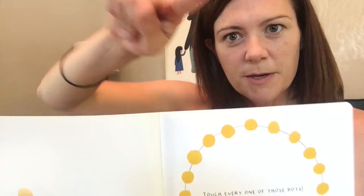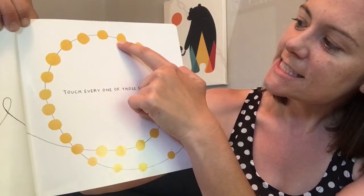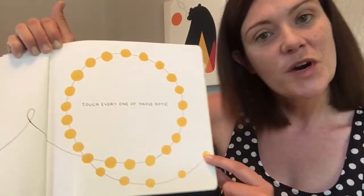Oh my goodness! Look! It's a carousel! Touch every one of those dots. While you make the points, I will count the dots. 1, 2, 3, 4, 5, 6, 7, 8, 9, 10, 11, 12, 13, 14, 15, 16, 17, 18, 19, 20 — that's two sets of 10 — 21, 22. Whew! That's a lot of yellow dots.